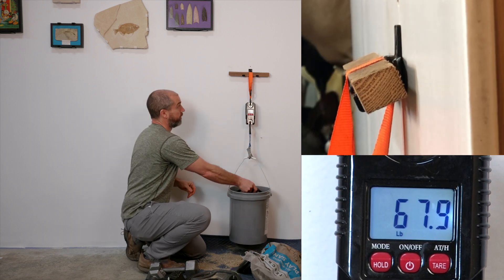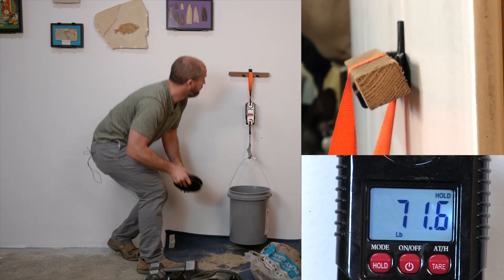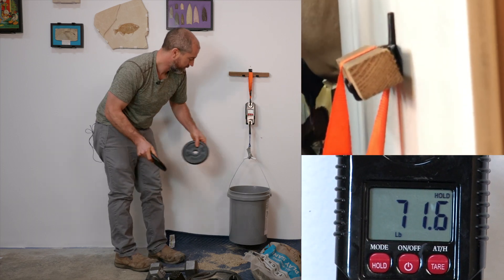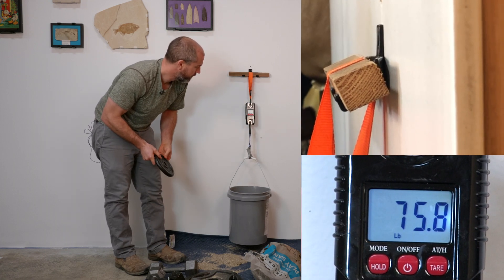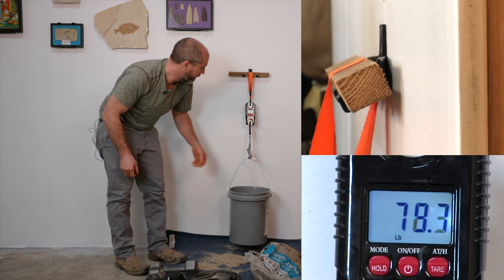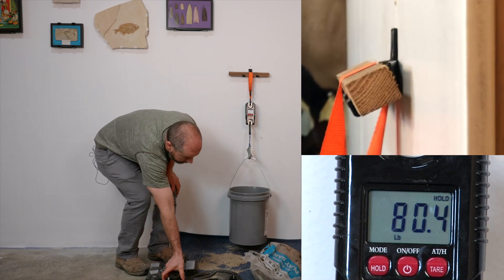I'm just staying out of the way. I don't want this thing springing on me. 71. 80. We're looking there.